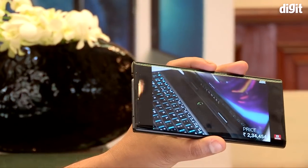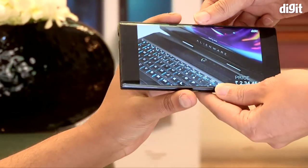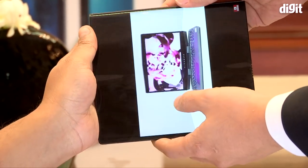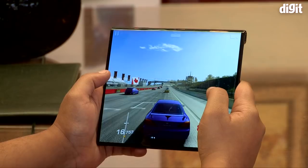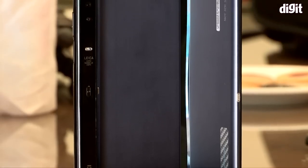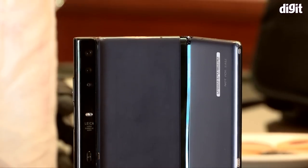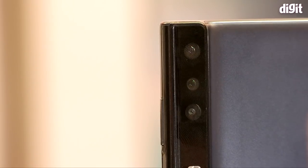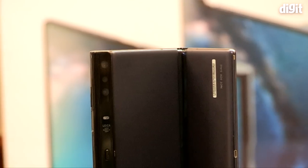While we were allowed to use the phone, ironically Huawei didn't allow us to fold and unfold the device. The spokesperson present did the hinge work while we used it to play games, multitask, and click a few photos. Also note that Huawei still hasn't disclosed the camera specs of the Mate X, but we do know that it's a triple camera setup made in collaboration with Leica.